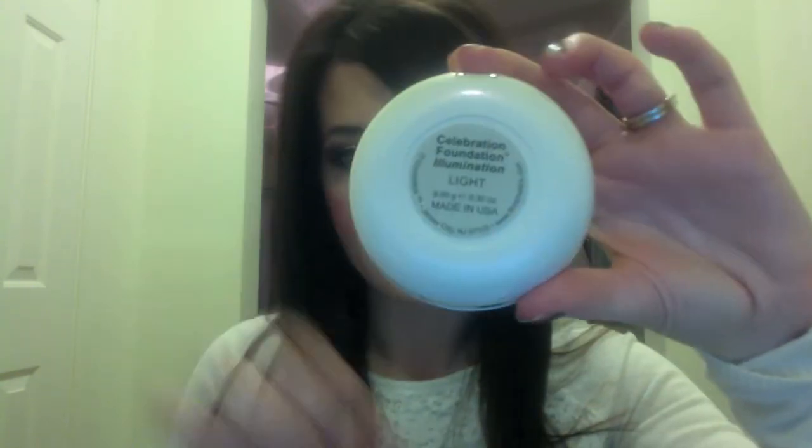It's different from their original Celebration Foundation in that it has a nice dewiness to it. Unlike the Ready formula which has a flatness, this compact mineral powder has a nice sheen — it's not flat, not matte, it has more of a natural finish. I'm going to show it to you — this is the foundation in Light. When you look at it you don't see any shimmer, but when it goes on it has this beautiful glow.